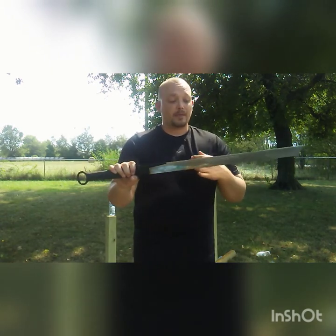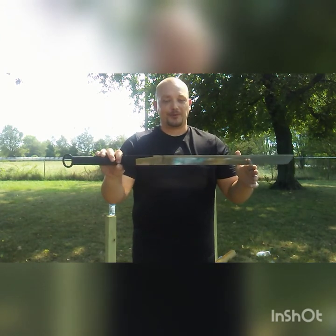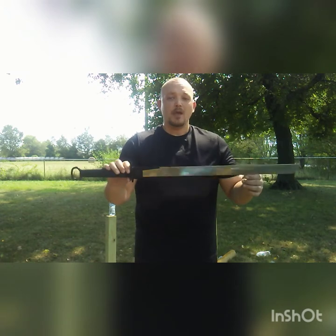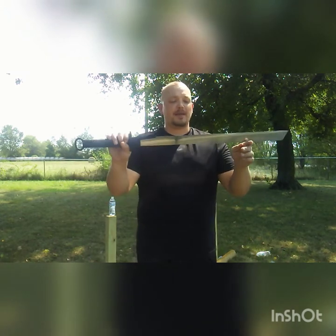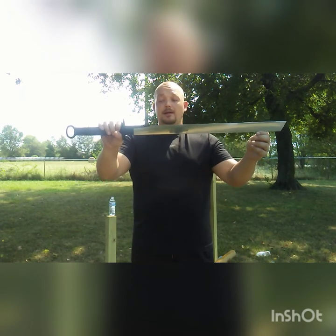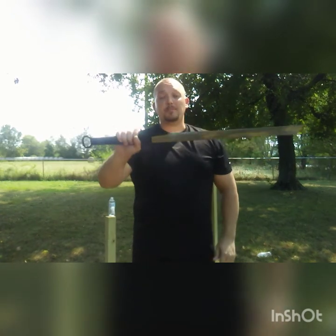Sometimes a connection with a sword comes with time and use, and sometimes it's immediate — with this sword it was an immediate connection. Of the four live swords LK sent me, this was the one I had out first, running through forms. So, 4.9 out of 5 — it's an amazing dao. I'll link LK Chen's site below. Wonderfully made, very utilitarian, very simple — no fluff, just a beefy cutter.